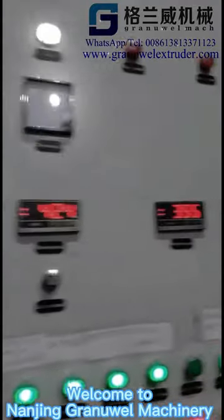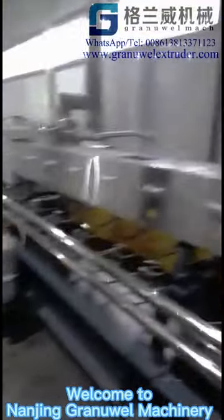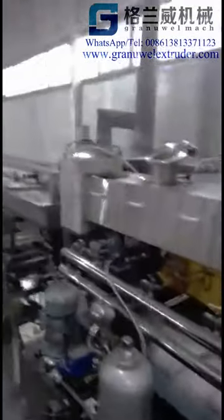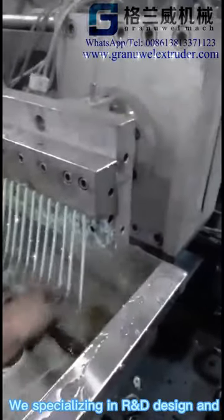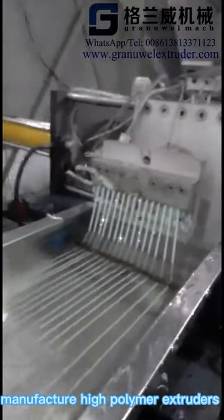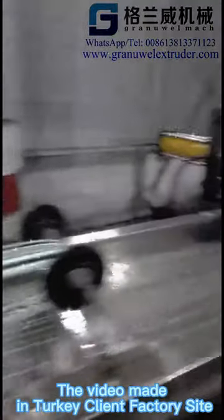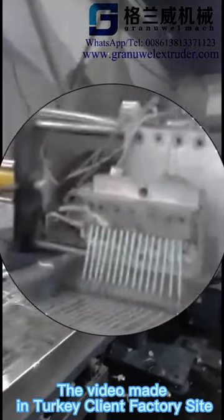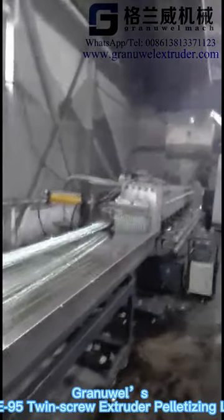Welcome to Nanjing Granule Wheel Machinery. We specialize in R&D design and manufacture of high polymer extruders. The video is made at a Turkey client factory site. Granule Wheel GTE95 Twin Screw Extruder Pelletizing Line.